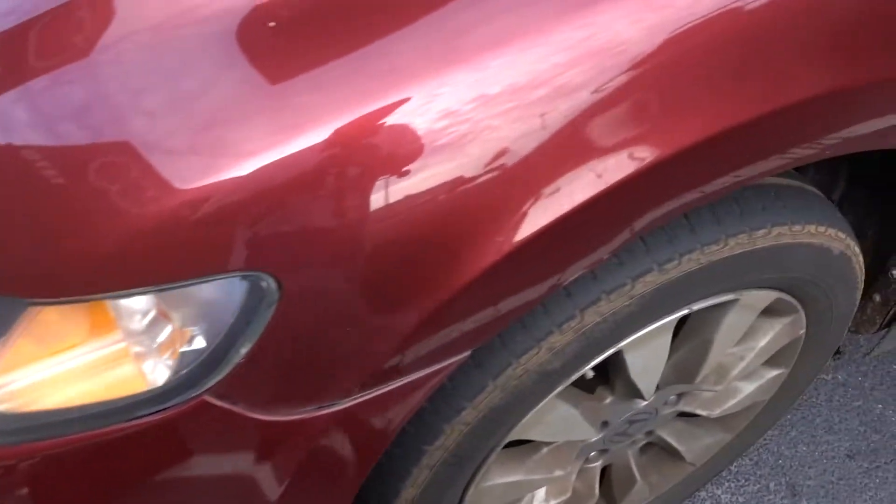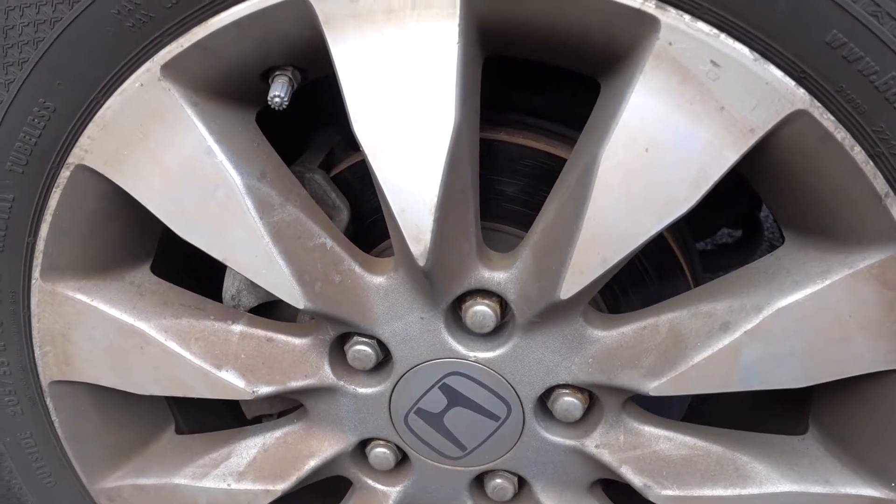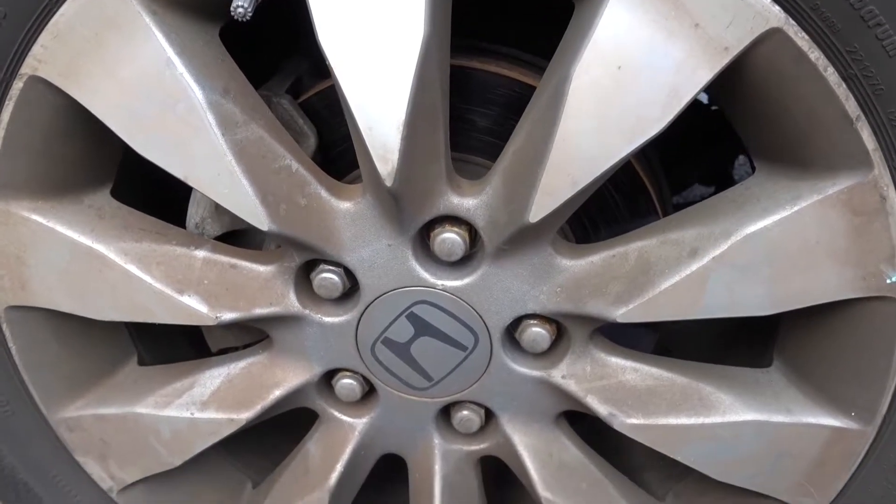You guys have seen me do brakes before, but we're going to change the way we do disc car brakes — the performance is going to be a lot better.